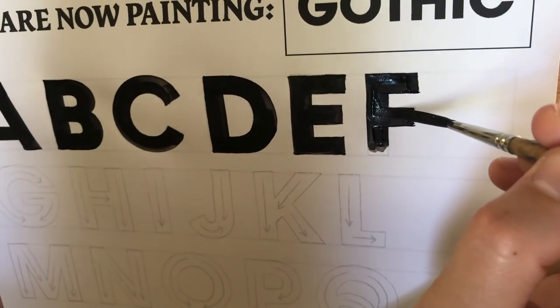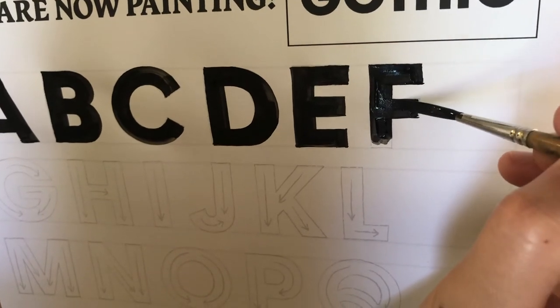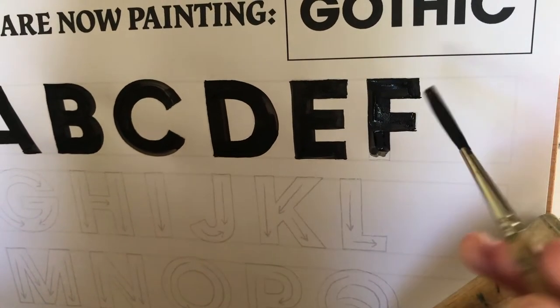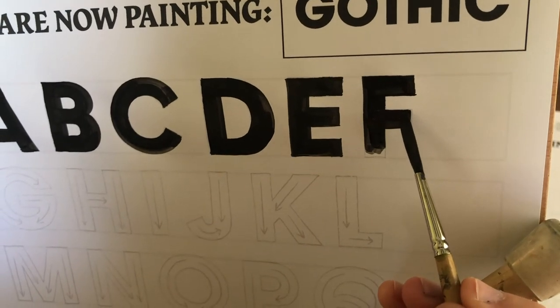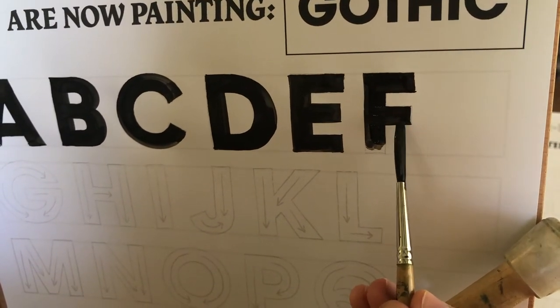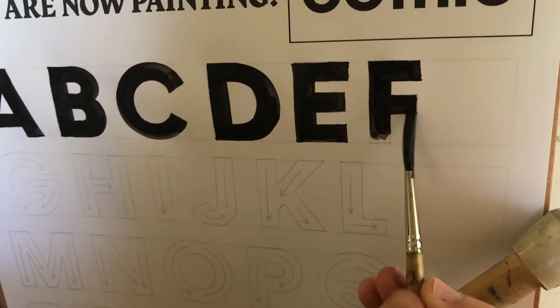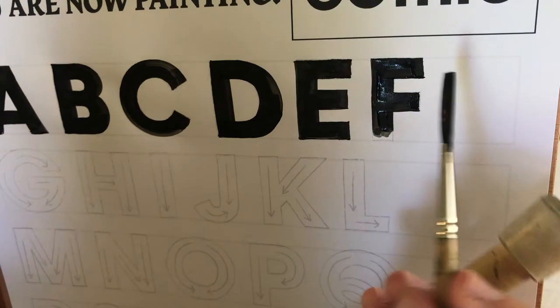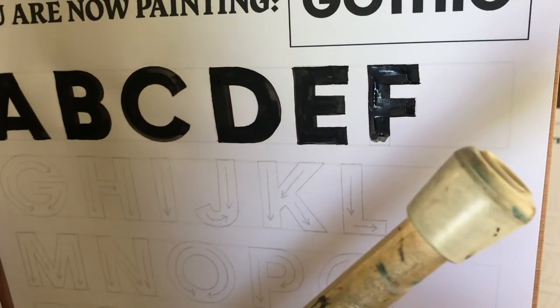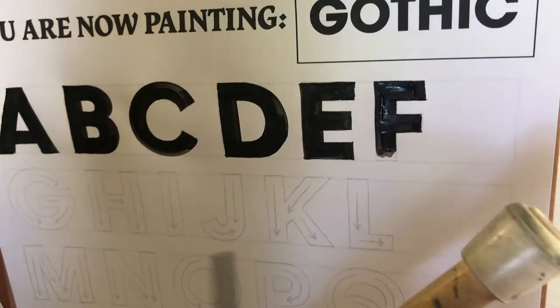And then maybe I need to come back in this direction. But really just taking your time. Once you practice, you'll find that you can start pulling things in single strokes. That's great, but for the purposes of this video, it's not going to be any use to you if I'm just speed painting.